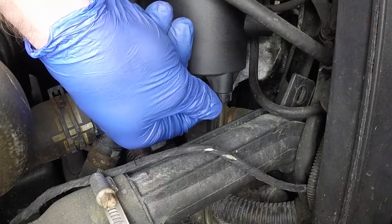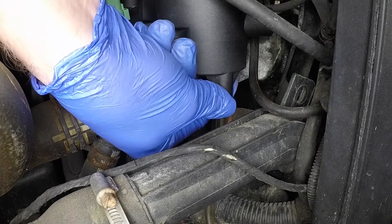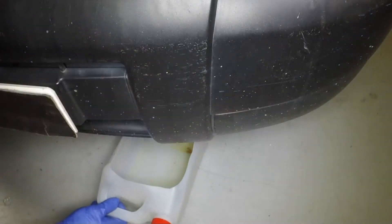Close the drain tap at the base of the filter housing. Remove the container from beneath the vehicle.